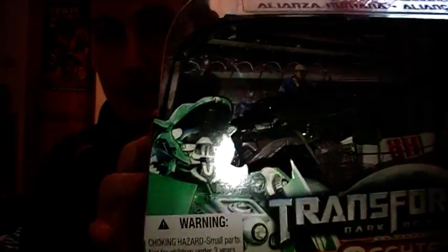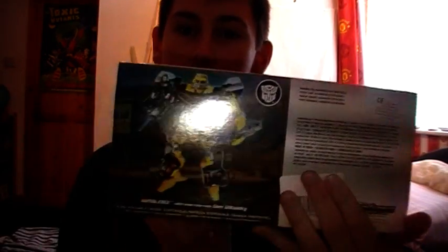You can see this — Pitch Roadbuster. Very nice, very nice interior. Roadbuster and Agent Recon. You can see the bottom of the movie advertisement. Very nice.